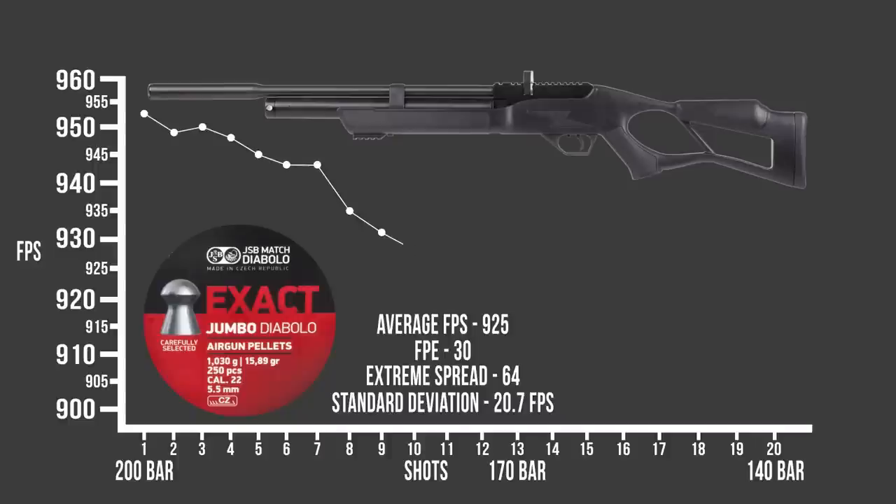Looking over the chronograph results for the Hatsan Flash — it's kind of what I expected, especially with the 16-grain pellet. About 30 foot-pounds of energy, and that 20-shot average at 925 feet per second is definitely cruising along. It's producing good accuracy, but if we're looking at the tightness of these velocities, you're talking about getting one mag — 12 shots, maybe 15 shots — in a usable velocity range if you're shooting out to 50 yards or more. If you're using this gun at tighter ranges, you won't see as much change. You're buying a Hatsan Flash because you want to do some serious hunting with it — this is the $300 gun that the serious hunter is going to be able to get behind and use effectively.